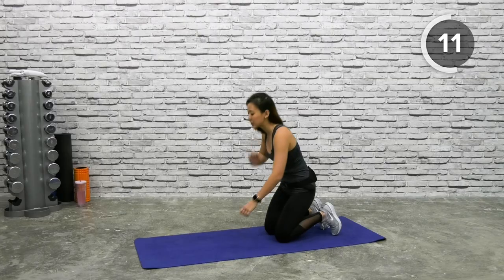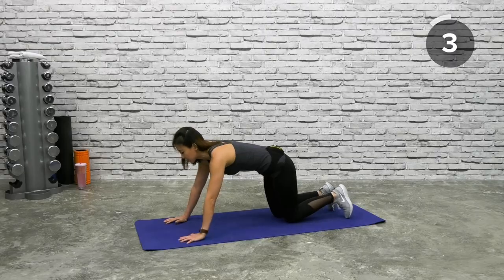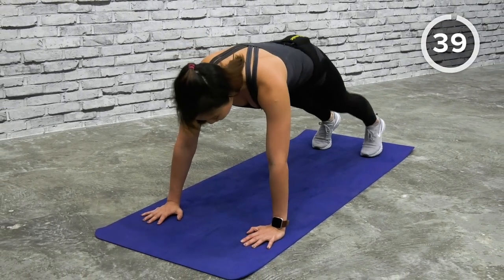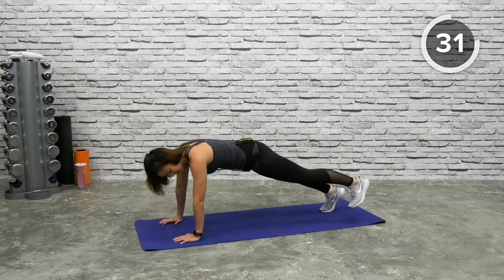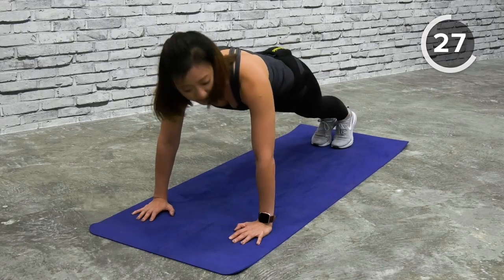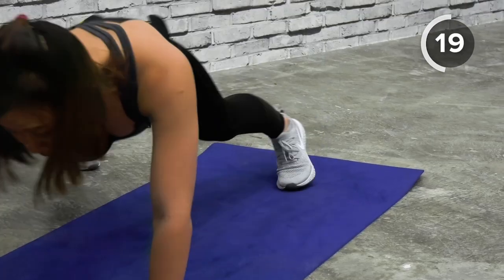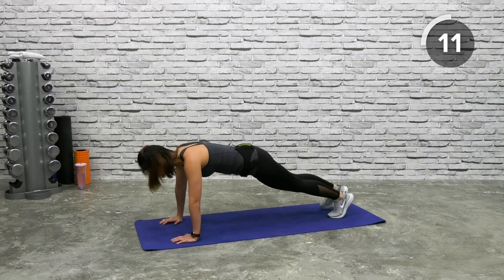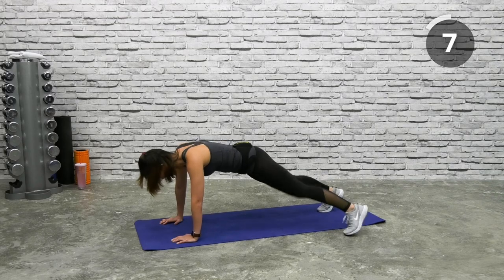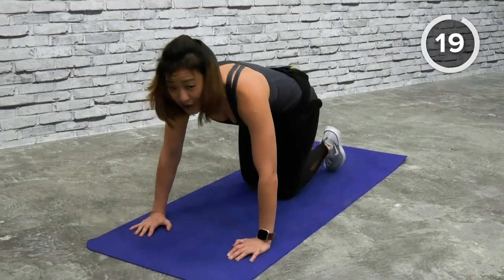Next is plank step in and out — this works on your core. Get into a high plank position, both palms on the floor, toes slightly wider if you want. The wider you go the easier it is. Step left out, bring together, then right out and bring together. Keep a nice high plank without rocking your hips — tighten your core and look down. If you want to challenge yourself, go faster and speed it up a little.